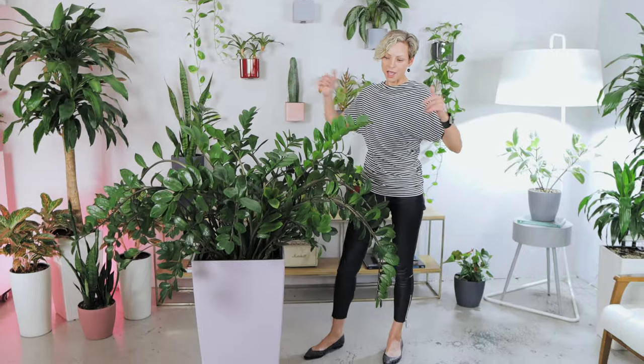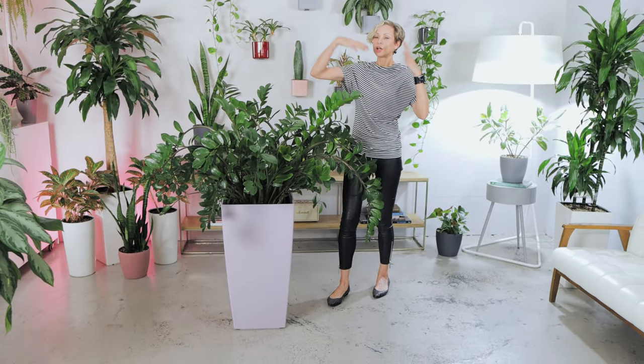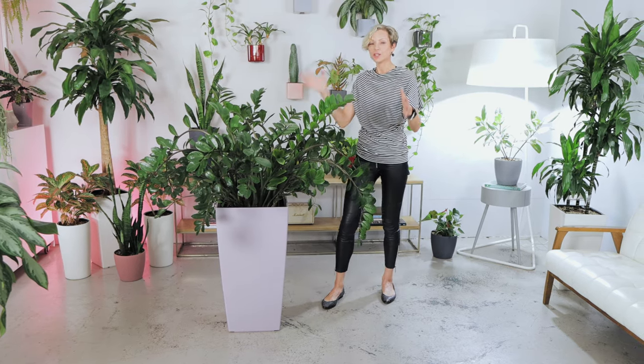ZZ plants are in my top 10 easy-to-grow plant list. They can adapt to any light environment, tolerate neglect, do not require frequent watering, and can adjust to environmental changes more than almost any other plant. Look at this gorgeous plant in our studio — its naturally shiny leaves and cascading stems are a real pleasure to look at.